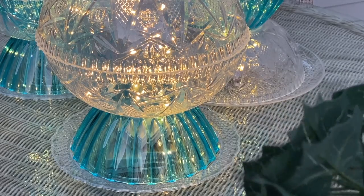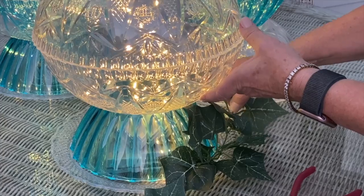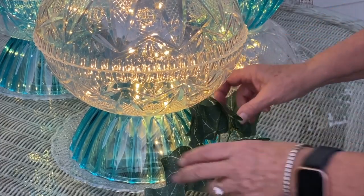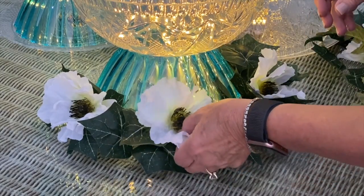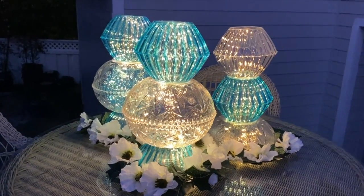You can see the battery packs down at the base. Take some ivy to disguise that a little bit. I decided to add a few white poppies and you can see how much light these will bring to a tabletop.